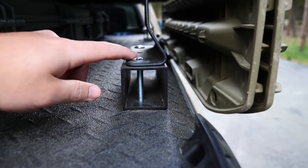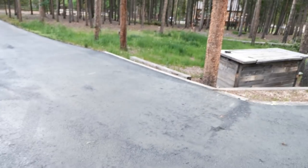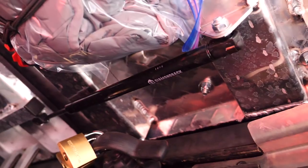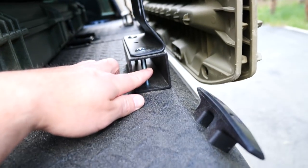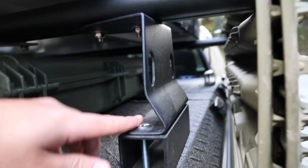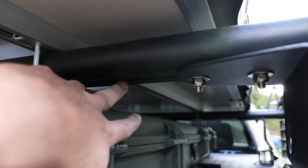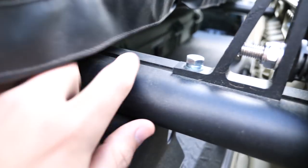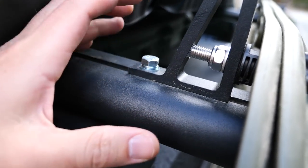I mounted the racks before I even had the Max Trax, and just by luck I mounted them at a distance that almost worked — I had to drill out a little bit to allow it to fit. If I had mounted the rack just about a half inch back, it would have fit perfectly. So if you want to run a system like this specific to Max Trax, you're going to want to put your crossbars exactly at that distance, which is about 36 inches — about 35-point-something inches.